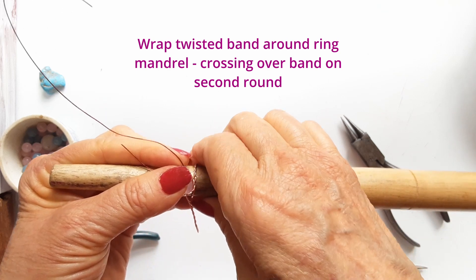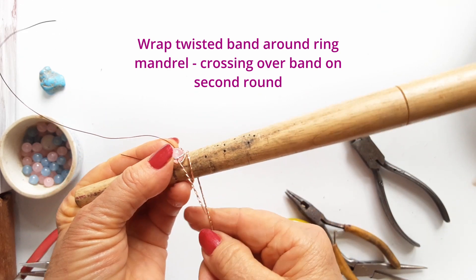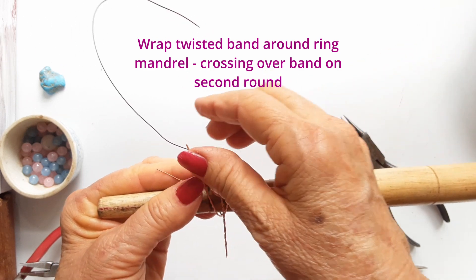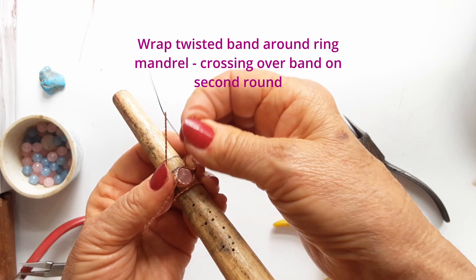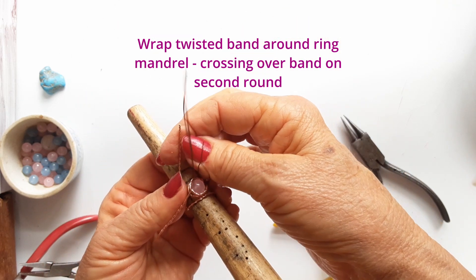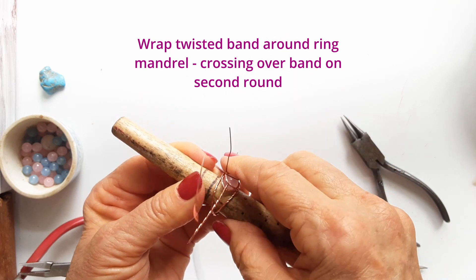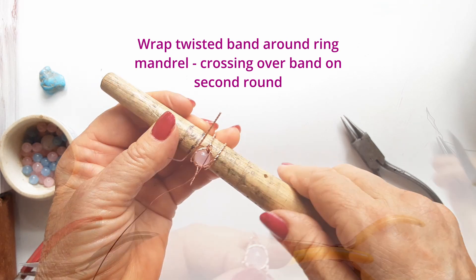Now we're going to put this ring onto the ring mandrel and wrap the tails around the ring mandrel at the size you want. Wrap once around the ring mandrel, and then when you do the second turn, cross over and come up on the other side.